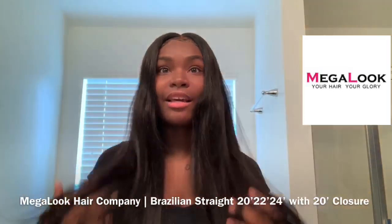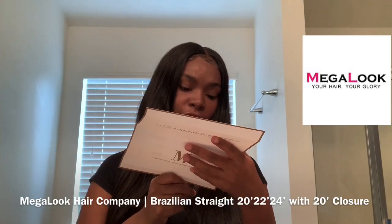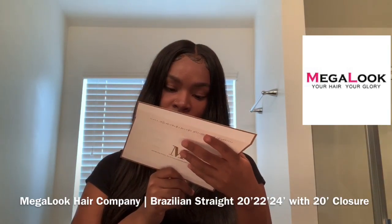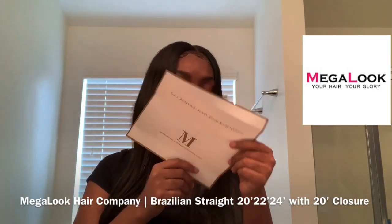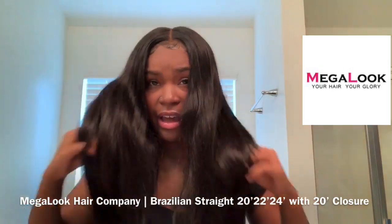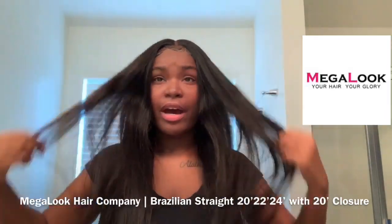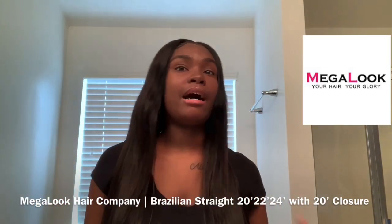I have not yet tried to dye this hair, but I will attempt to — I want to see if they have any tips on dying it. I believe they don't, but I'll have someone try to dye it for me. I like the color I have now though, so I might not dye it, but I'll give you guys an update next time I try it.